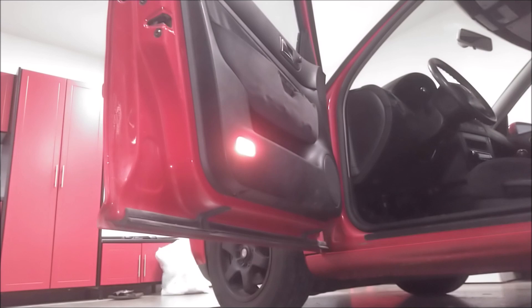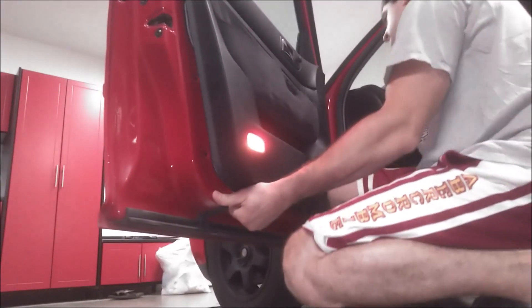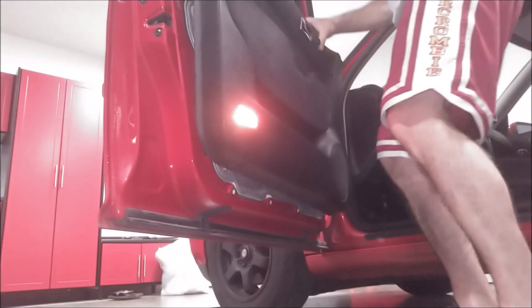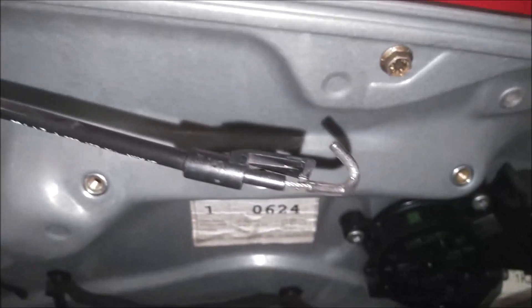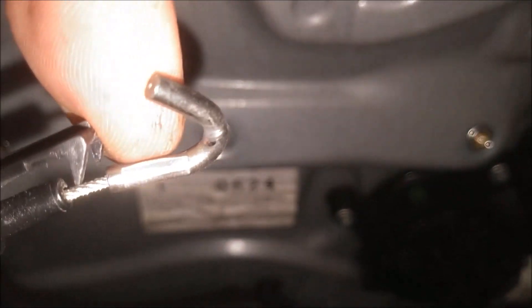Alright, now we can pop this panel off of the door itself. On the back side here we have this connection for the door handle — you need to remove this by pulling that little hook out of the lever right here. Then you can take the panel off. Be careful with your door lock, this just pulls right out — just be careful of that. That black plastic clip is what holds it in with those two little teeth on the front of it, so you got to lift that up and then it pulls out.